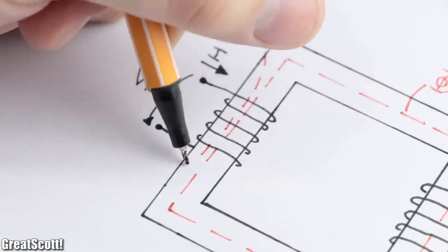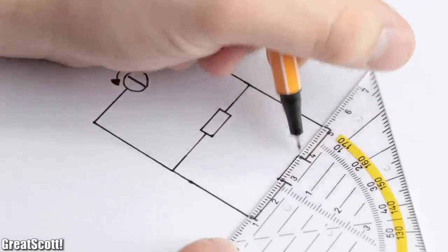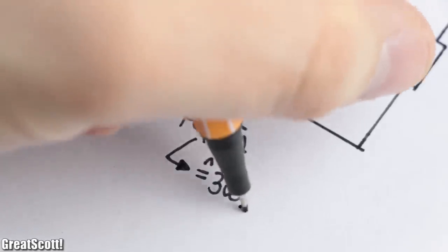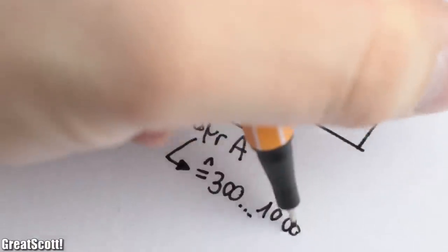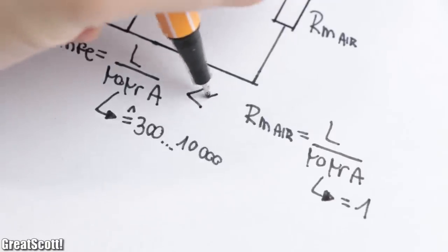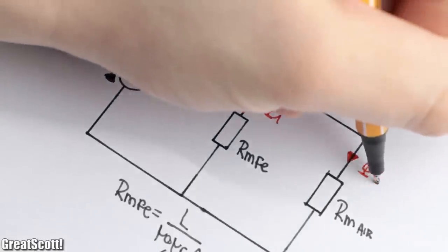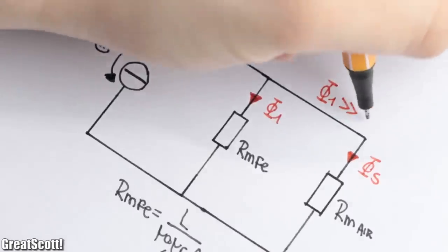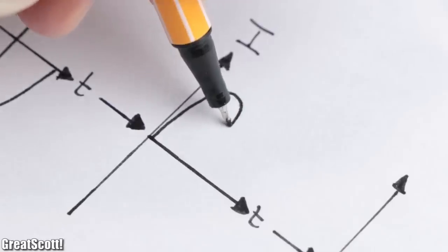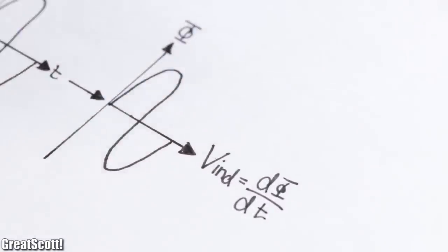Nevertheless, a very small portion of this flux will not reach the other coil and thus creates leakage flux. You can actually compare this behavior to an electrical circuit. While the iron core has a relatively low resistance due to its magnetic permeability of around 300 to 10,000, the air around the iron has a much higher resistance due to its permeability of only one. Since the magnetic flux chooses the way of least resistance, most of it will flow through the iron, but leakage flux still does exist. And because we originally applied a sine voltage to the primary, we created a sine current and a sine flux, which is just what we need to induce a voltage into the secondary.